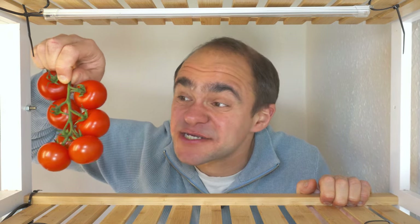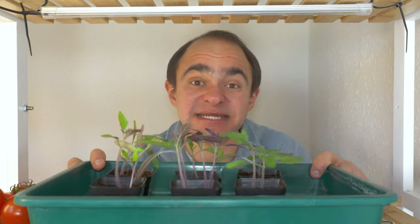I love tomatoes. I know it's a cliché, but I can't get enough of them. And to get an earlier crop, it's essential that you start plants indoors to give them a head start on the season.